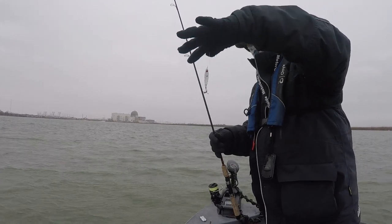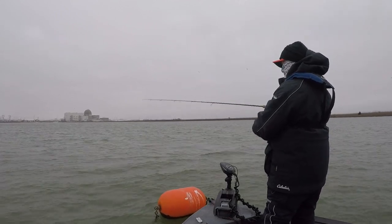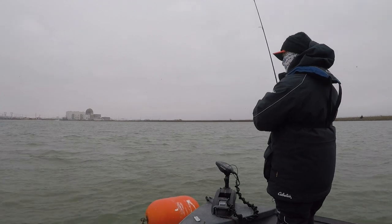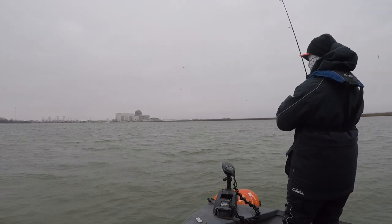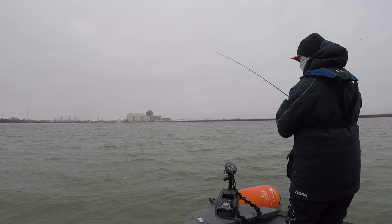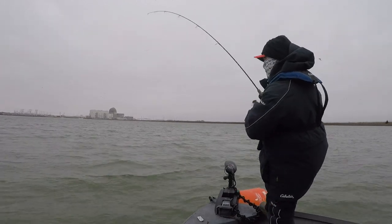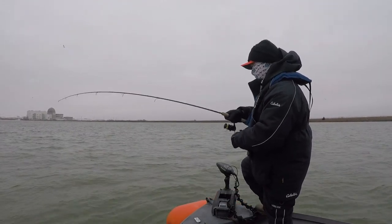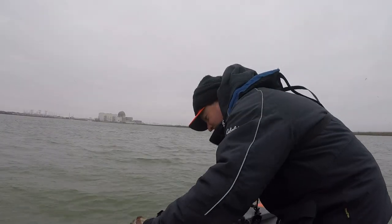It's a 3/8 ounce white. Oh, another bass. Got some bass fishing today. Thanks buddy.